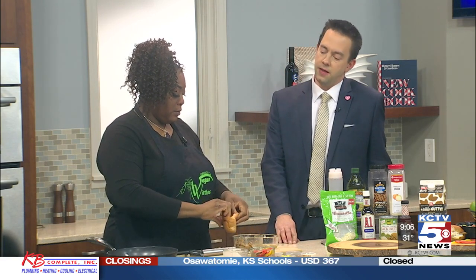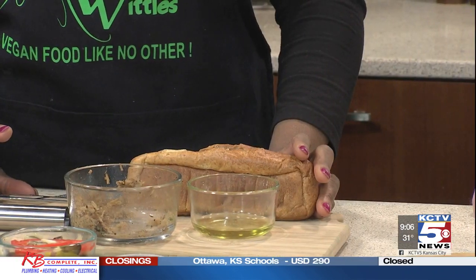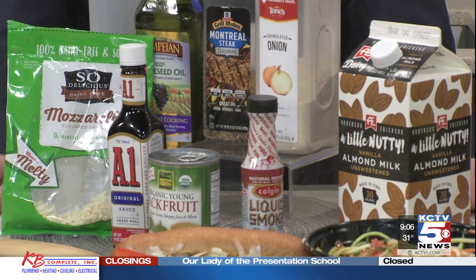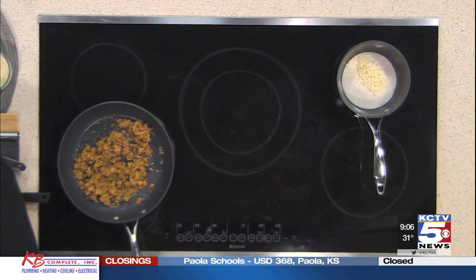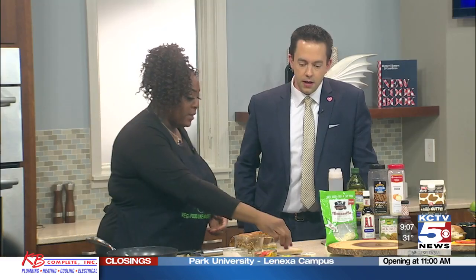While the jackfruit is cooking in the pan, we season it. I have a steak seasoning, onion powder, liquid smoke, worcestershire sauce, and a little soy sauce. Those seasonings all go in together and give it the texture and flavor you want. And then I also have my peppers and onions, which go on as well.